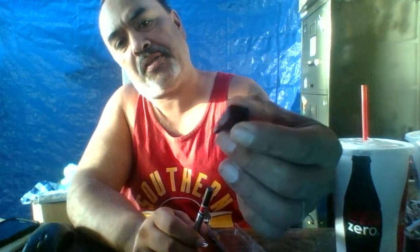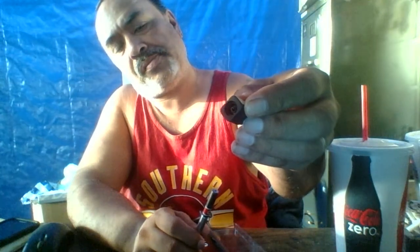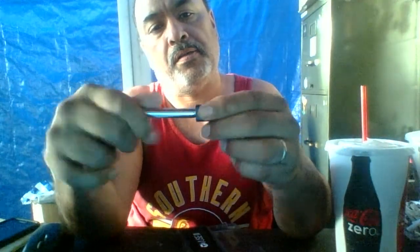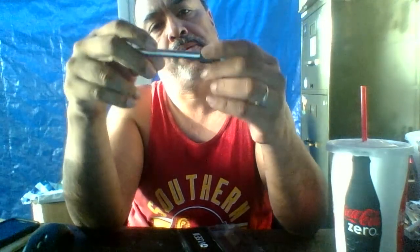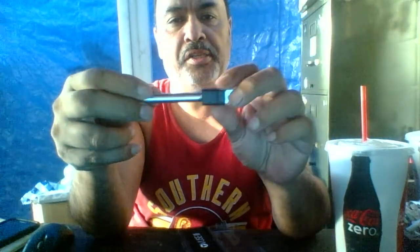Here's the charger, here's the USB charger for it. You put it in like this — you put it into the computer or laptop, whatever, to charge it.